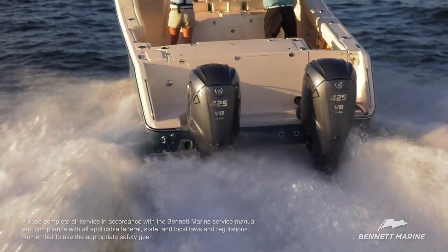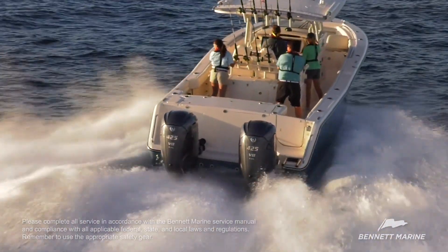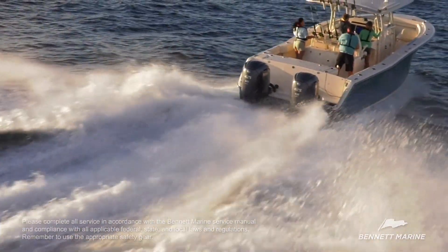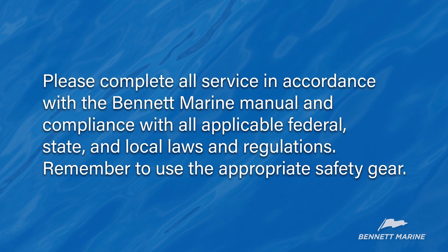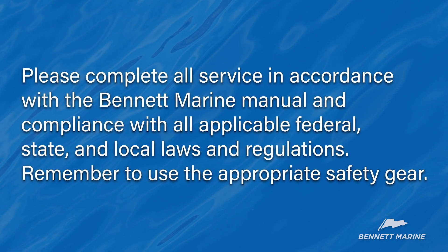The Bennett Marine Hydraulic Trim Tab System is an excellent addition to your boat and will help to balance loads, plane faster, and increase efficiency and performance. Your authorized Bennett Marine retailer can assist you with this project from ordering parts to offering product information and advice. Remember that if you do tackle this job yourself, please follow all applicable laws and remember to use the appropriate safety gear.